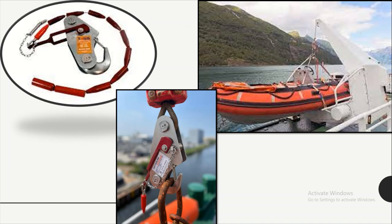As you can see in these pictures, there is the 15 kN release hook for the rescue boats. On your left, you can see the photograph of the rescue boat release hook, and on the right, you can see the actual davit which is linked with the rescue boat with the release hook.